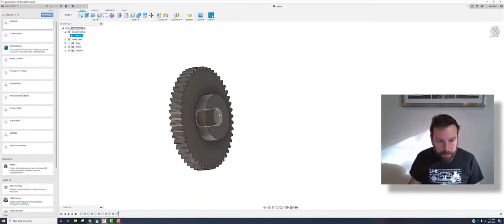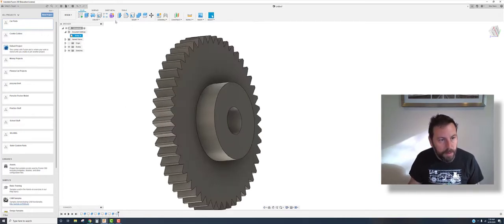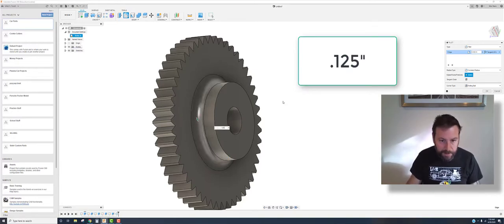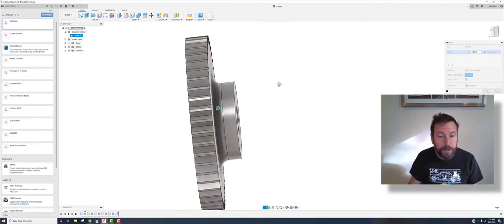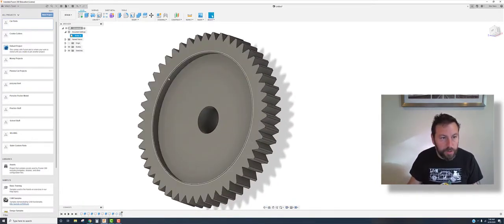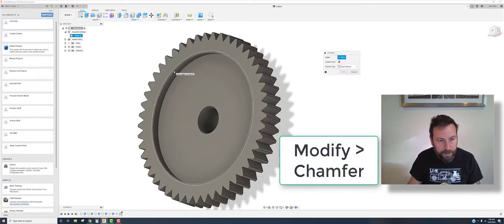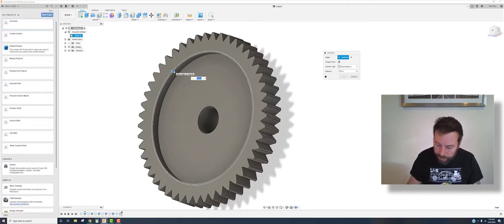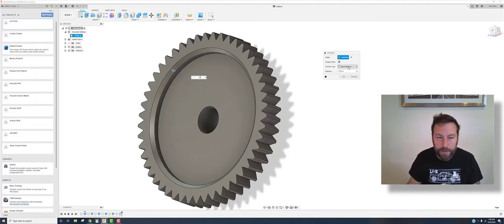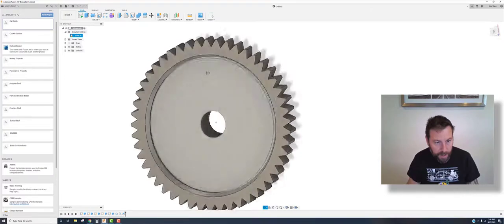A couple of other things — we don't like sharp corners on parts; they're typically stress concentration points. We're going to add a fillet: hit F or click fillet. Come to this inside point and type 0.125 — notice how it adds material into the corner. The actual Fiat Dino gear didn't have that, and there were stress cracks going through it, so I added it in. Hit OK. Then on the outside edge I'm going to add a chamfer — hit the dropdown and choose chamfer. A value of 0.05 gives a nice slight chamfer. Hit OK.